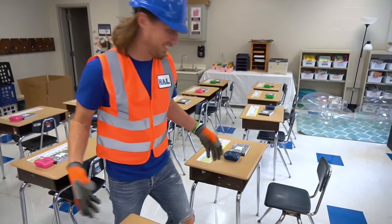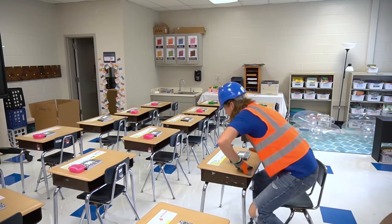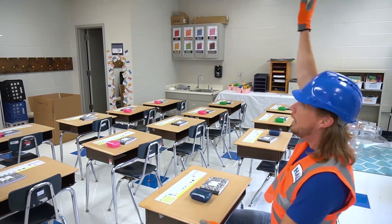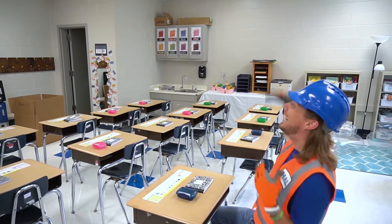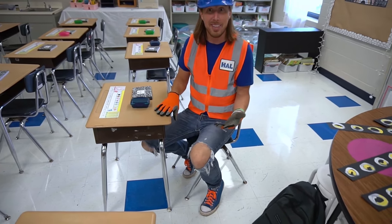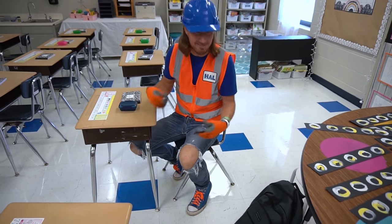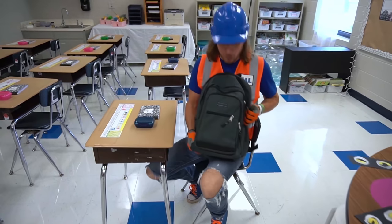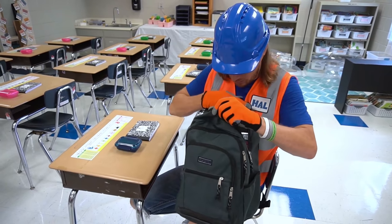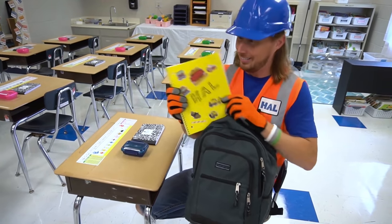Now it's all set! Going to school is totally awesome — you get to learn so many cool things. Look, I've even got my cool book bag! Do you have a book bag? I wonder what you've got inside yours. Let's see — I've got my notebook!